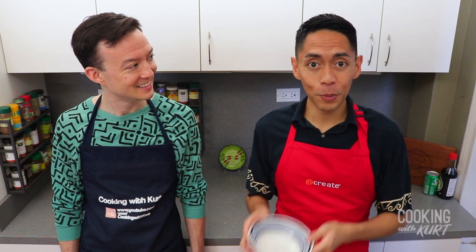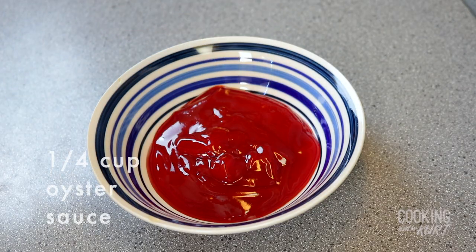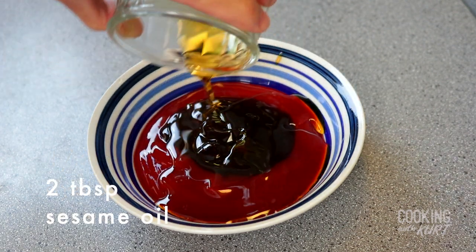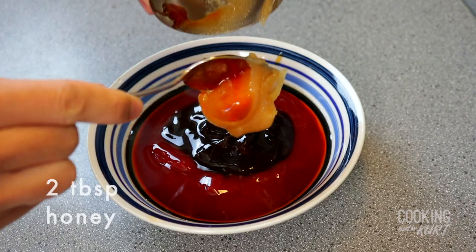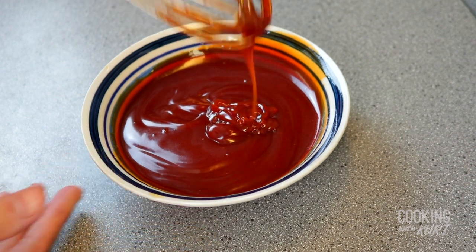Next we're going to prepare the barbecue glaze. Take a small mixing bowl and add in half a cup of banana ketchup, one-fourth cup of oyster sauce, two tablespoons of sesame oil, and two tablespoons of honey. Whisk these together until everything is well combined.